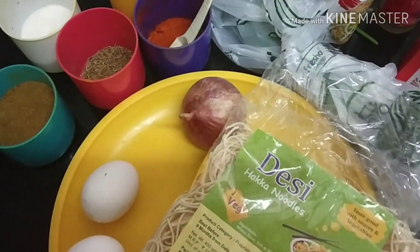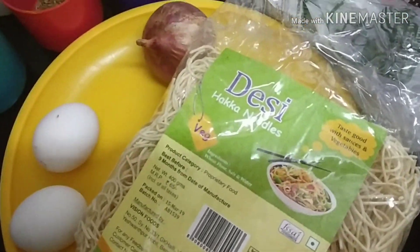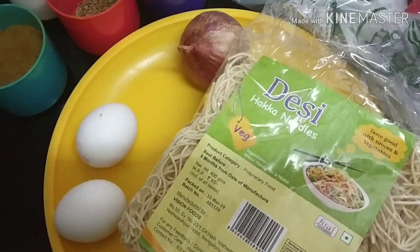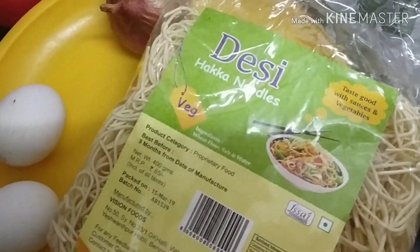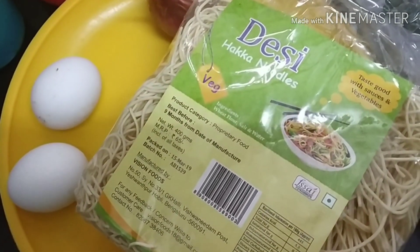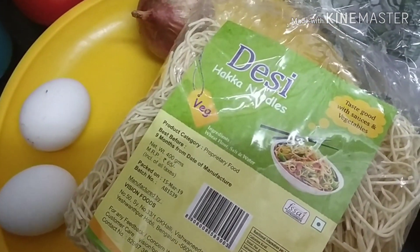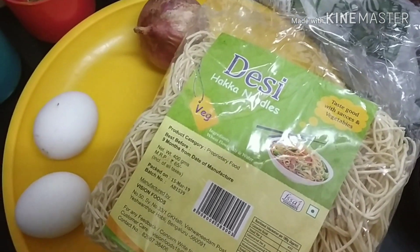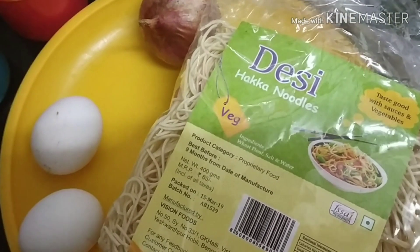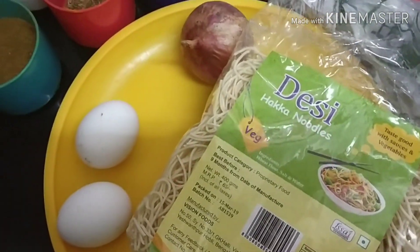So friends, I have made chowmein. Today I am going to make chowmein — egg chowmein, egg noodles. It is very delicious, very tasty, spicy, amazing. I will add less spice because it is less spicy, but you can increase the spice as you eat chowmein. I will tell you and share the recipe with you today.